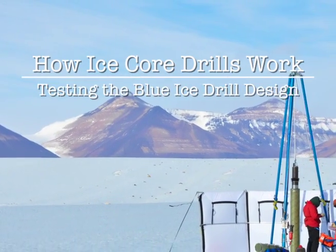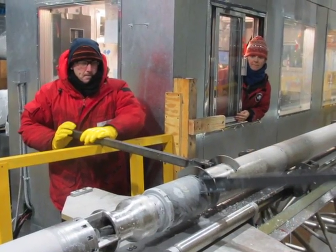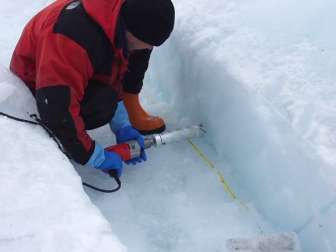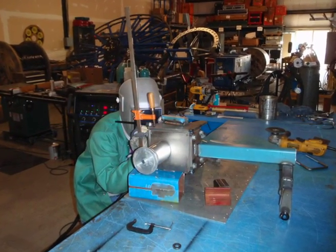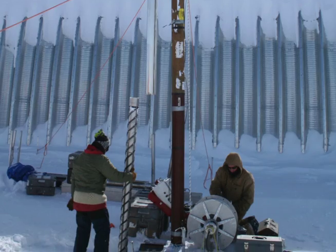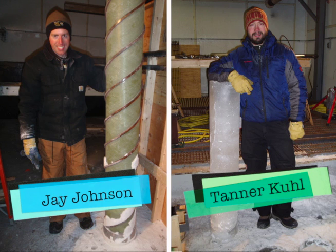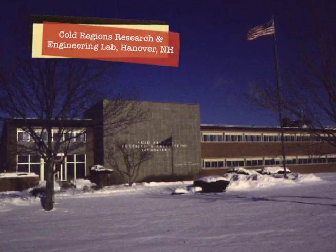To research Earth's climate history, scientists who study ice cores work hand-in-hand with engineers to design a range of tools that meet their specific needs. One example of this collaboration can be seen in the design and development of ice core drills. Let's catch up with Jay Johnson and Tanner Kuhl, two engineers from the University of Wisconsin's Ice Drilling Design and Operations Group as they test the newly designed Blue Ice Drill.